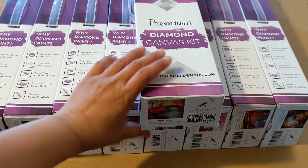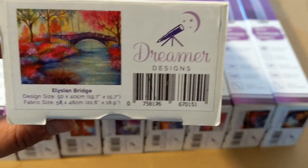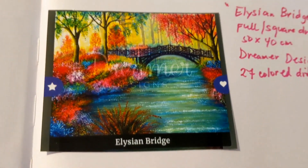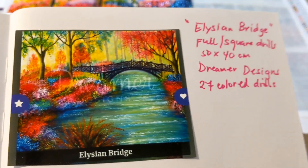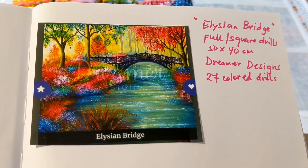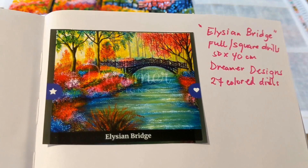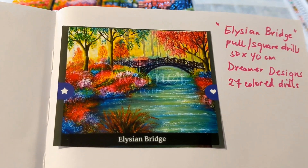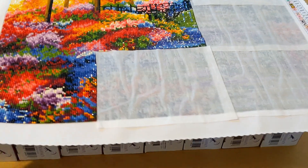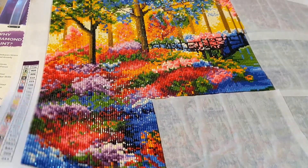This other project I'm working on right now is the Elision Bridge. I have the description in my journal — it's still a 50 by 40 with only 27 color drills. It's a full square drill. Here's the project we're currently working on — it's very colorful and shiny.